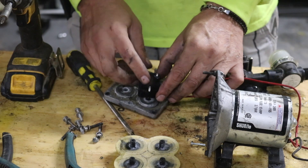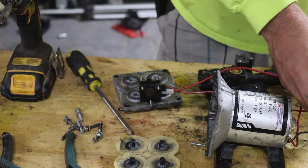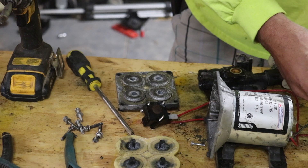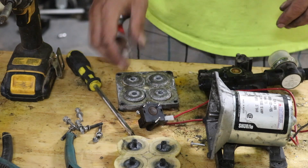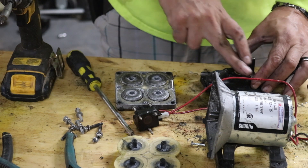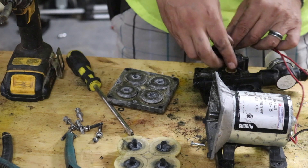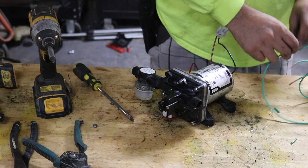We're going to look for some sort of movement or a click from this solenoid after we apply power — the motor is also going to spin, so we've got to look for both at the same time. I didn't see anything happening with this. Could be a bad one, or maybe I just can't see it. Looks like we've got it unjammed, so let's start putting it back together and see if we can pump water through it. Now we've got everything back together — we're going to apply power and see if it's still working.